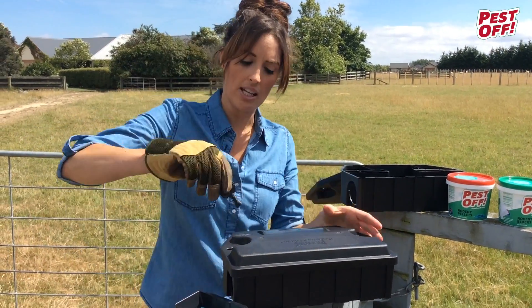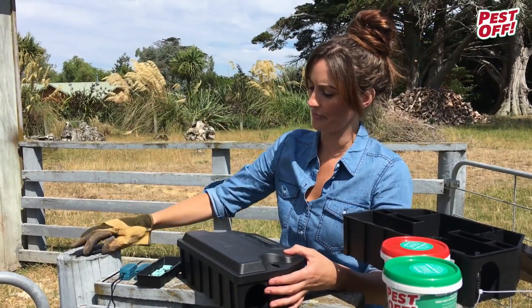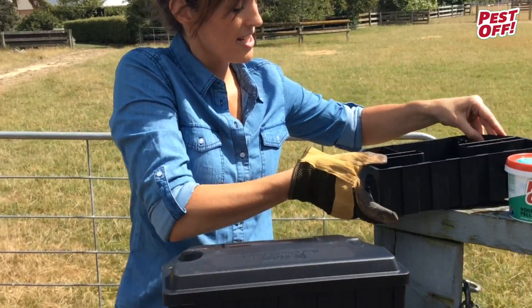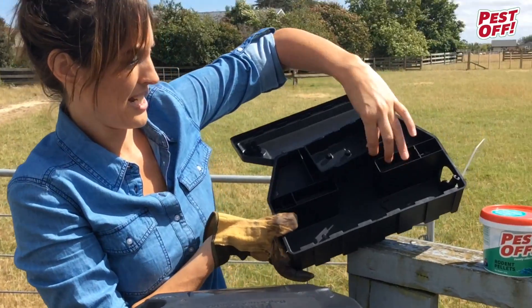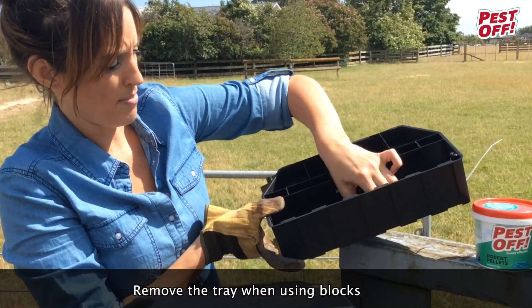We start by unlocking the top. Inside you'll find a tray and a plastic clip.